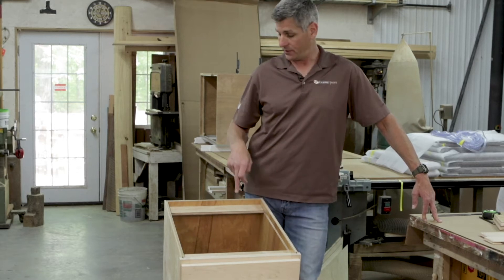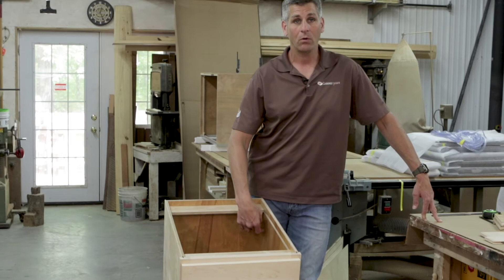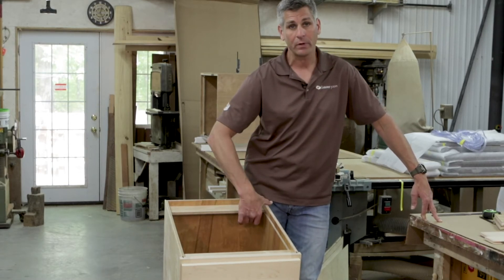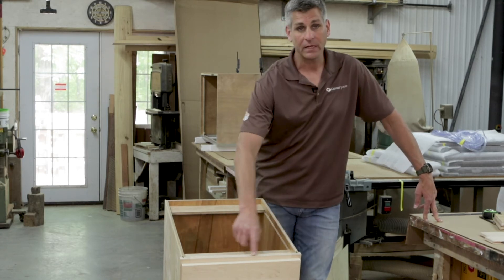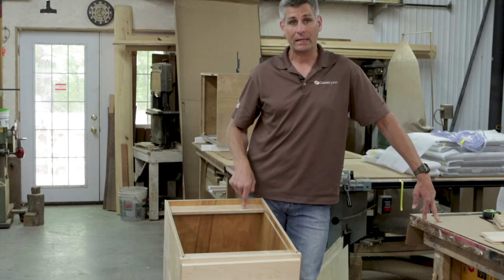What I want to stress is these strips were traditionally only there to allow a laminate countertop to be screwed down — screws going up through here and pulling the countertop down to the cabinet top. In today's world of granite, we're putting beads of adhesive or silicone here and dropping the countertop on top. You don't even really need these.